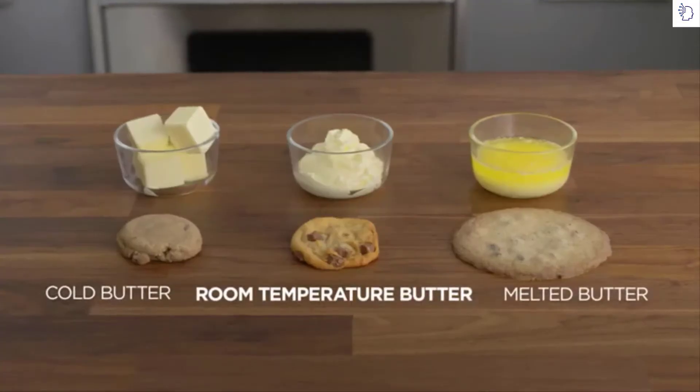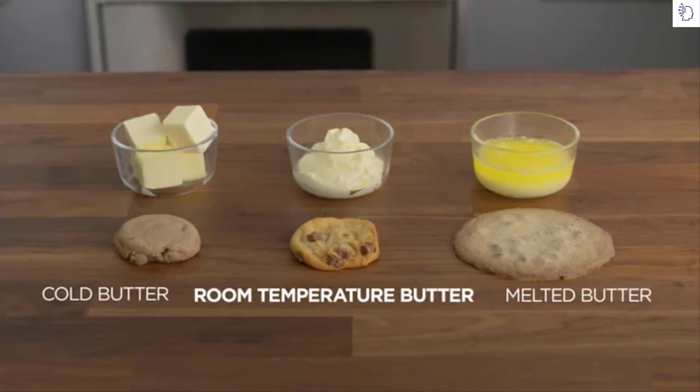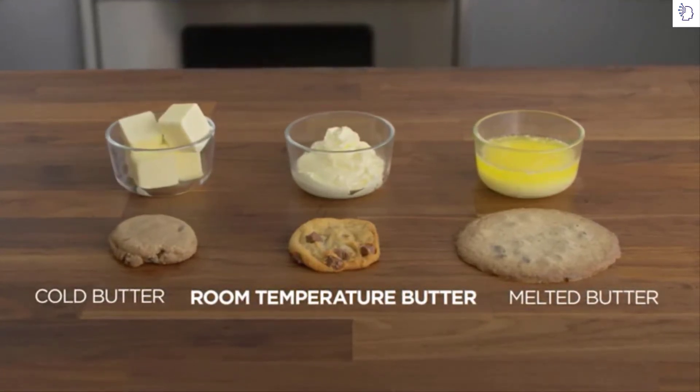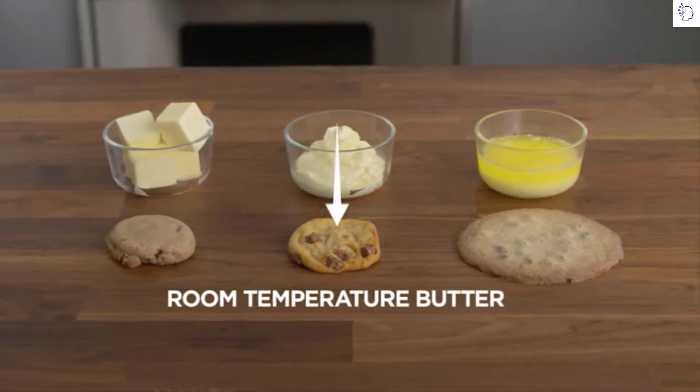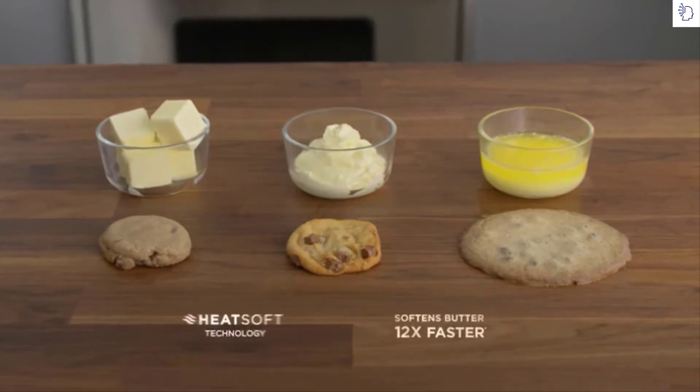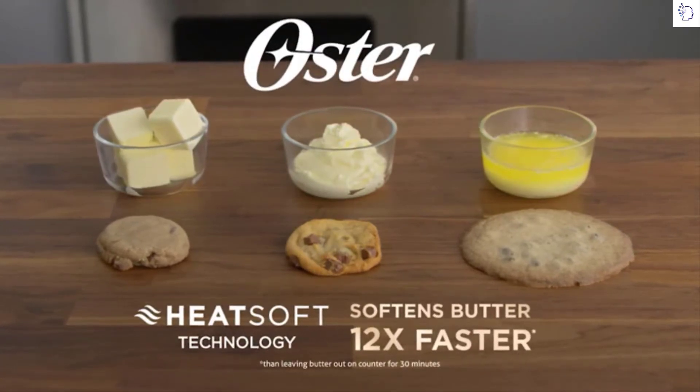Using cold or melted butter can affect the quality of your baked goods. Using melted butter results in confections that are too flat and deflated. But soft, room temperature butter is just right for making fluffy baked goods. And now you can do it faster with the power of HeatSoft Technology.